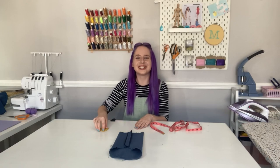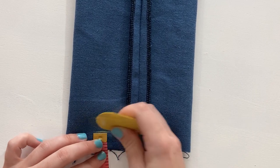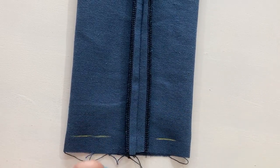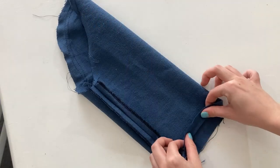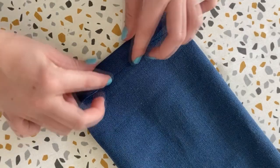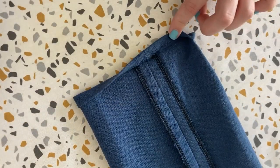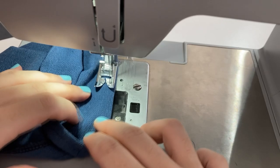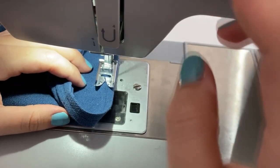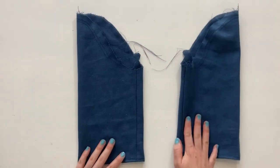To hem your sleeve, take your tailor's chalk and tape measure and mark a line 5/8 of an inch away from the raw edge. Fold the raw edge at this line and press, then tuck the raw edge under to meet the crease and press again. Top stitch this in place on your sewing machine to finish your nice neat sleeve. Repeat these steps to make your second sleeve.